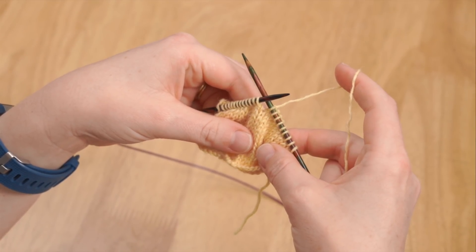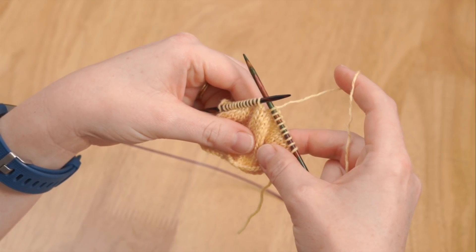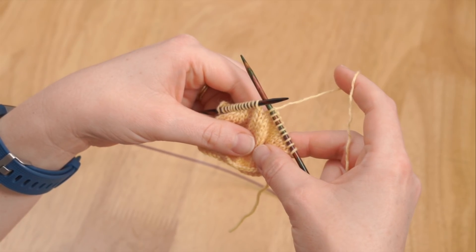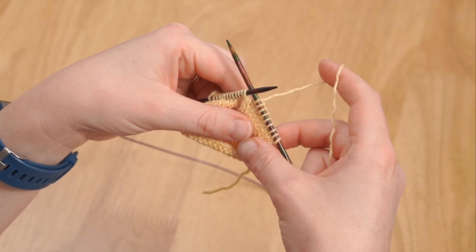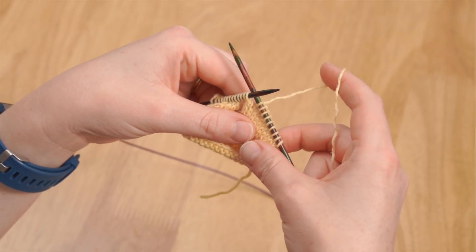A yarn over increases one stitch and also creates a hole in your fabric. In a lace pattern, yarn overs are often accompanied by a decrease, thus keeping the number of stitches on your needles at any one time constant. Alternatively, they can also be used to make an increase and make your fabric larger.